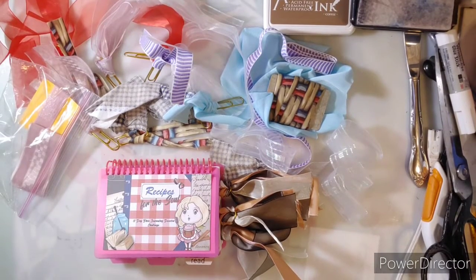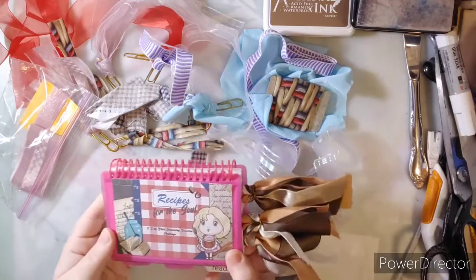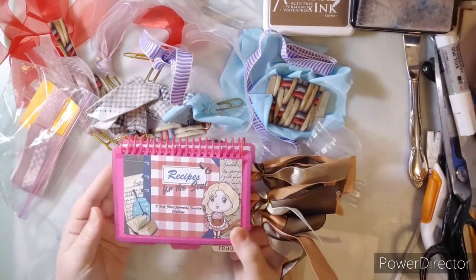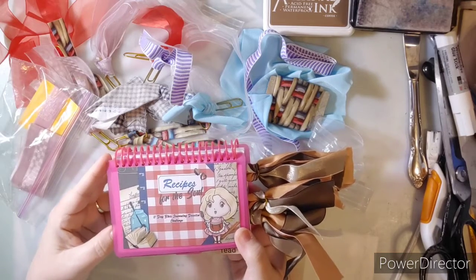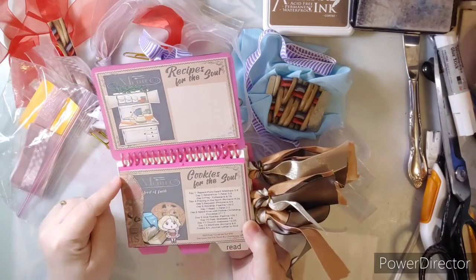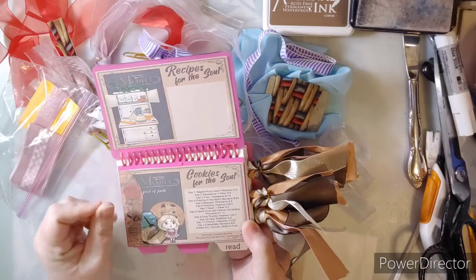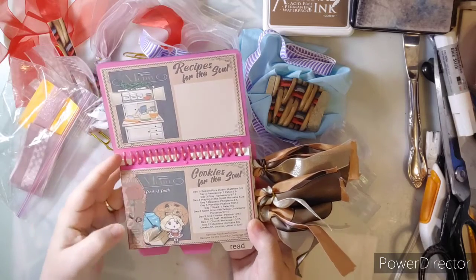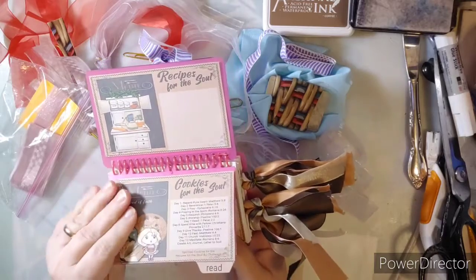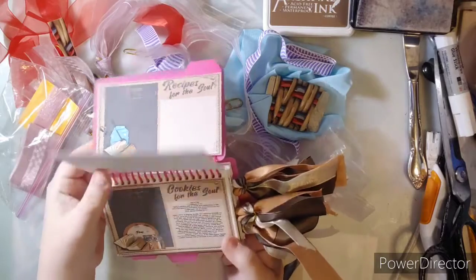Hello everyone, Penny here. Today I wanted to show you what we have so far for Recipes for the Soul — it's a 12-day challenge that actually turned into a 30-day devotion challenge for Bible journaling. There is also one for junk journaling coming up on the 20th called Recipes of Friendship. This one, Recipes for the Soul, has some cookies for the soul and some daily devotions as well.